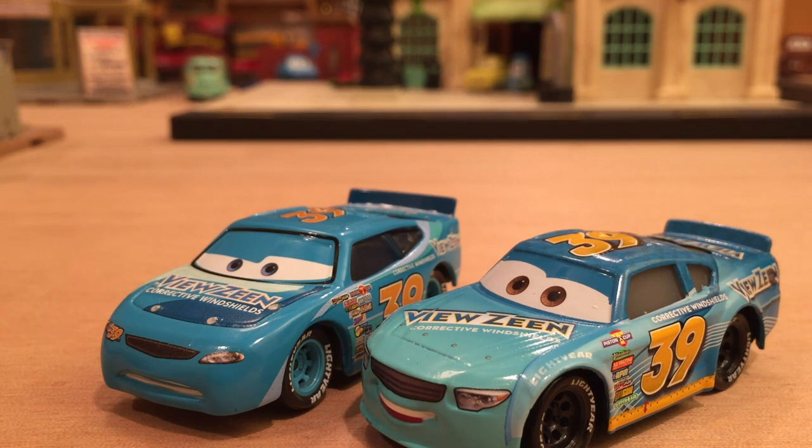I just think that Buck brings a lot more detail to the Viewzene company, even though Ryan's hood looks a lot cooler. Maybe if we took the hood off Ryan and put it on Buck, you'd have the ultimate Viewzene racer. Do you think we will see a next-generation Viewzene racer in Cars 3? I think we will, but I'm kind of surprised we haven't seen it already. Anyways, thank you so much for watching — I hope you enjoyed this video, and I'll see you next time for another Cars 3 Diecast review. Bye now.